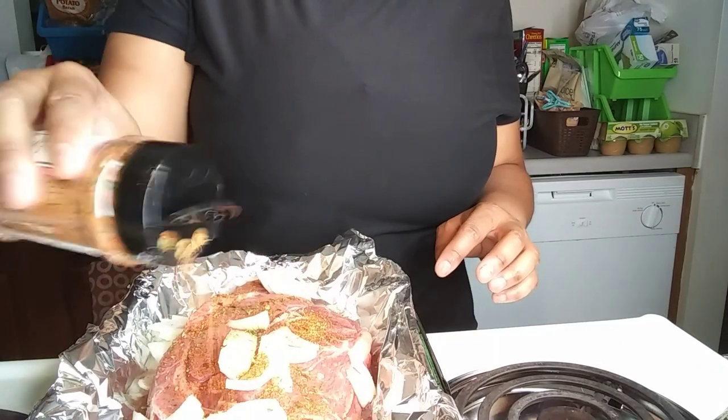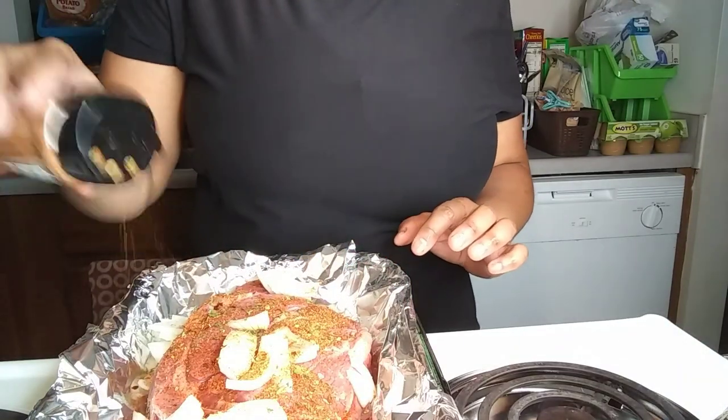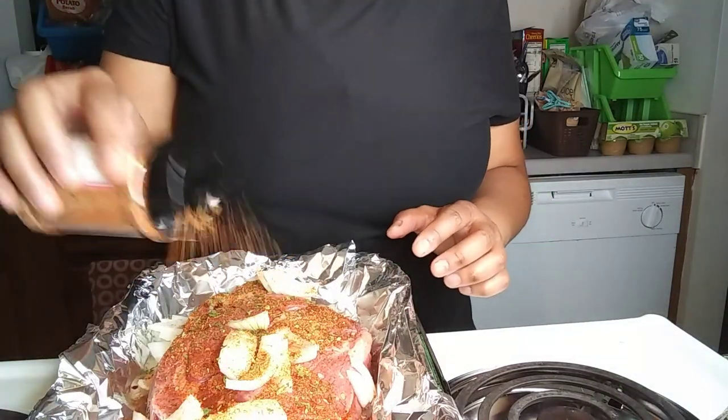Always remember, after you're cooking with meat, make sure you bleach everything that the meat has touched — even wipe down your seasoning bottles and anything that you have touched.